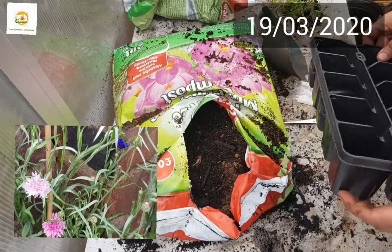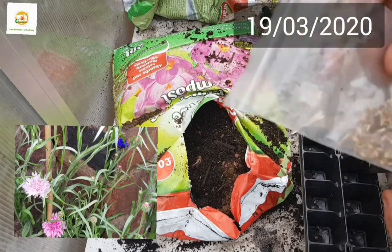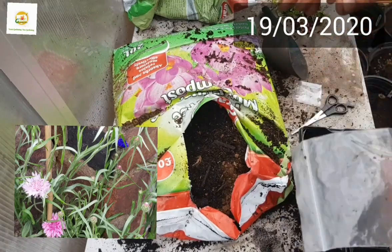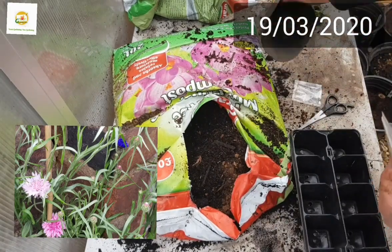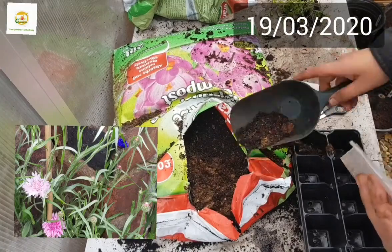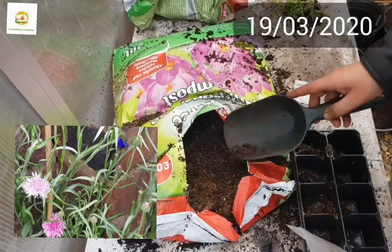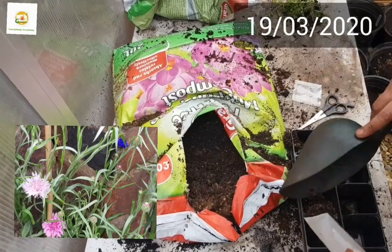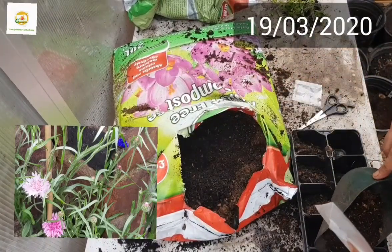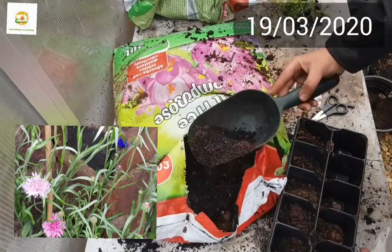Hello everyone, hope you're right. In today's video I'm going to plant my cornflower seeds which I collected last year. These are really beautiful plants - they can grow up to two to three feet tall and they produce really beautiful pink, blue, and purple colored small flowers which are good for cut flower arrangements.